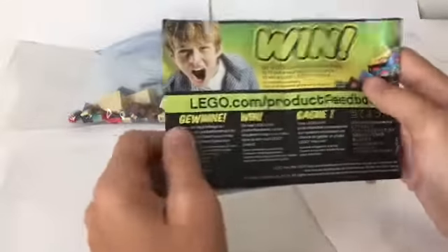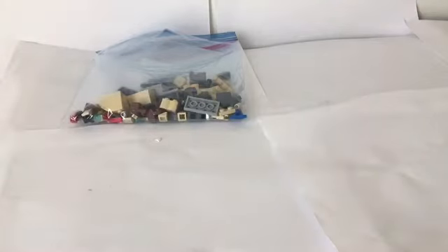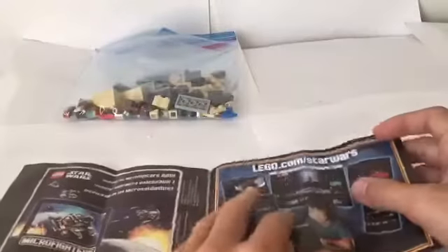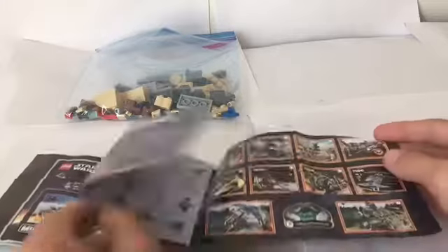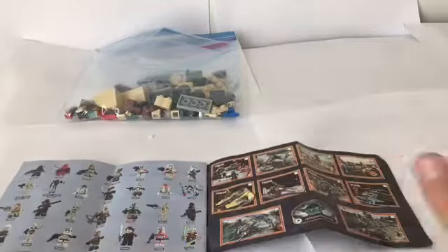This set came out in 2014. I do not know the piece count, but I know there's a lot. Since I can't show you the piece number, here I'll show you the instructions because it's pretty interesting. So these are all the pieces, and it has some actually pretty cool advertisements for Microfighters and LEGO.com slash Star Wars, and all the different figures and sets. I want to get some of these sets, but they're all really expensive, so we'll see.